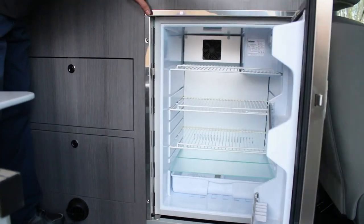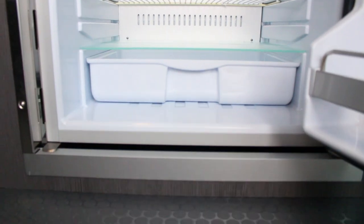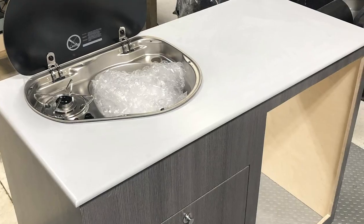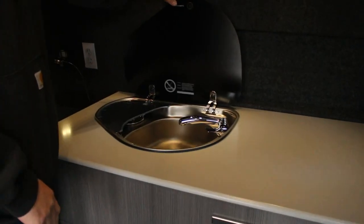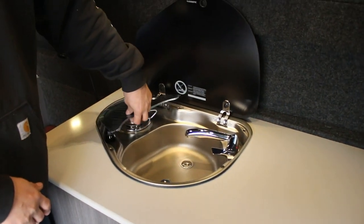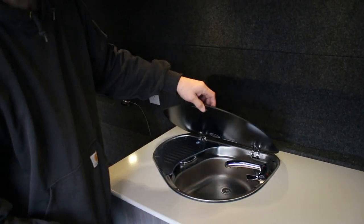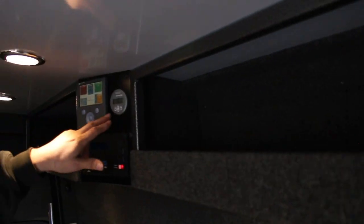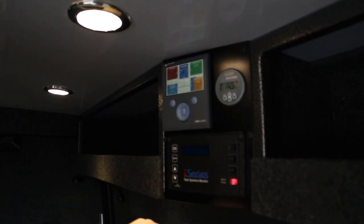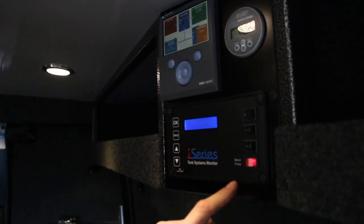In the kitchen area, we have the Isotherm CR130 Inox fridge. We have a solid surface countertop on the kitchen, on the Lagoon table mount, and again the tray on the side. We have the Dometic combination single-burner sink stove combo here. Overhead cabinet, Vitron color control, and the battery monitor. We also have tank monitoring here, water pump, and cabinet lighting.